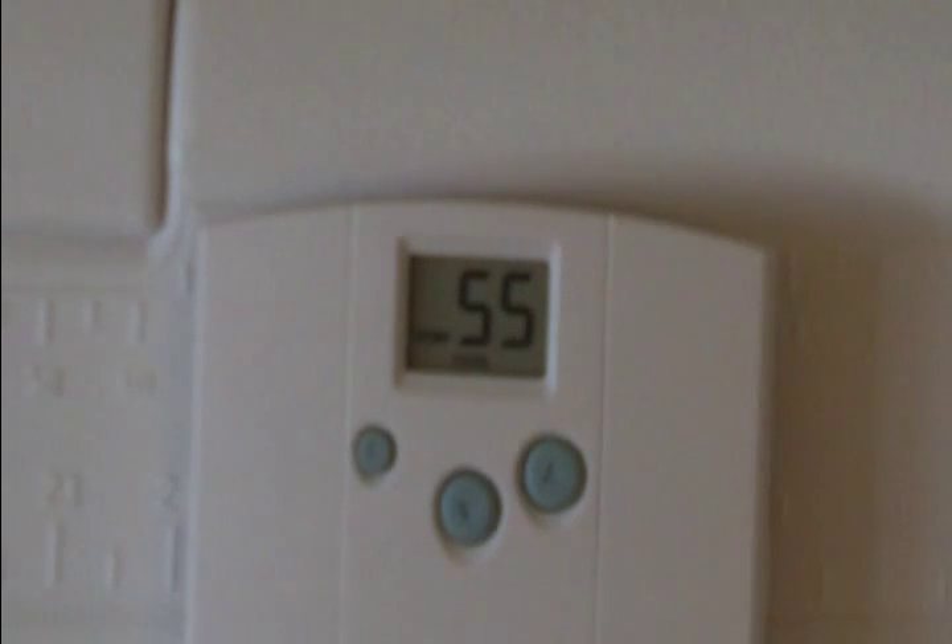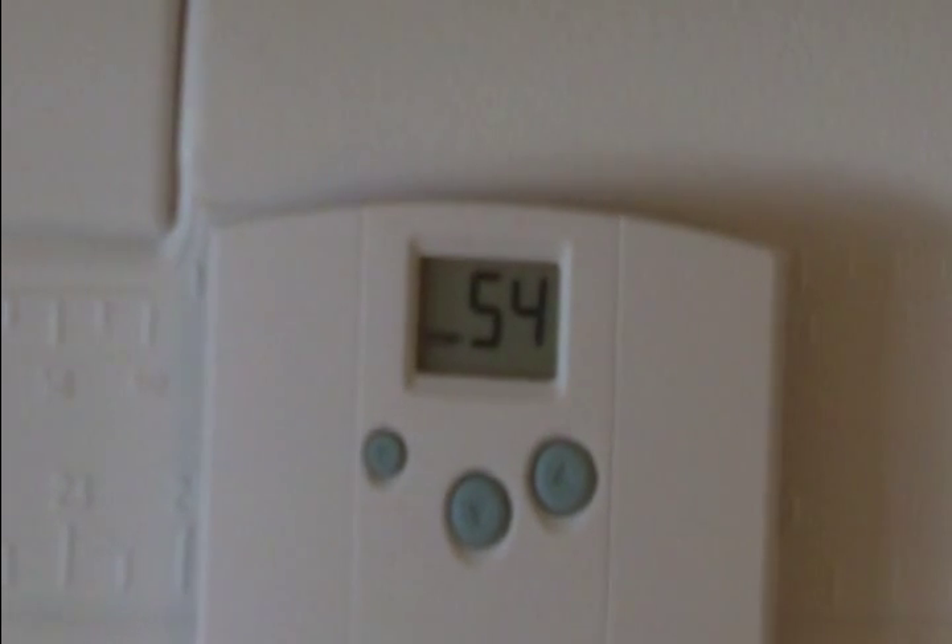You can sometimes find them on eBay, but they want even more than Costco does. This sells at Costco for $80. The fan just turned back off — I can show you now that the fan is off.